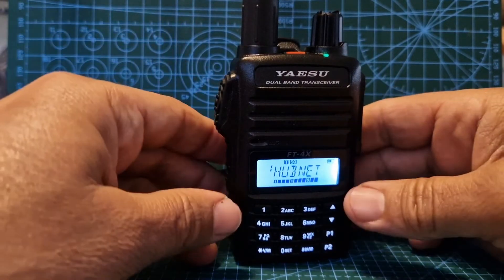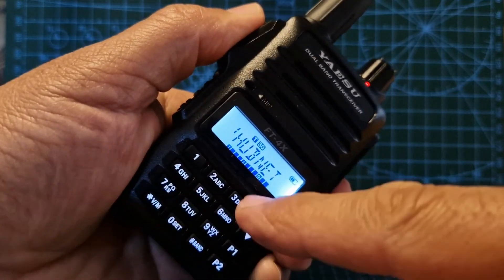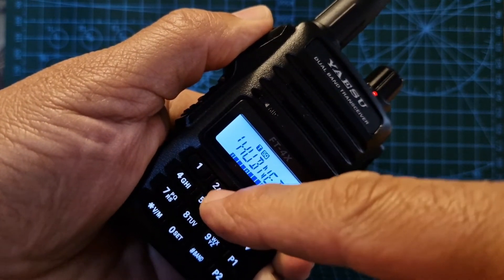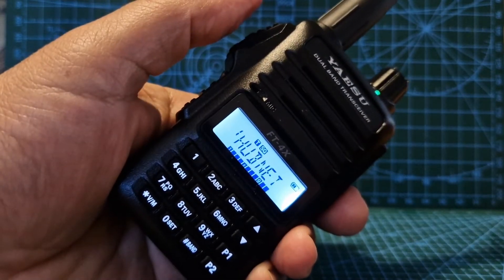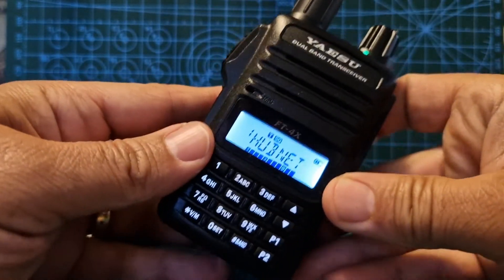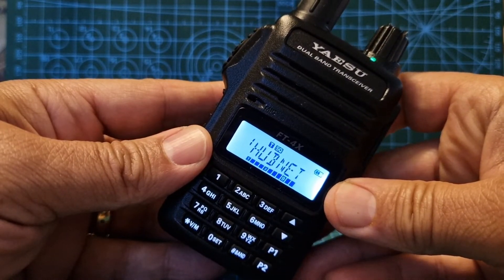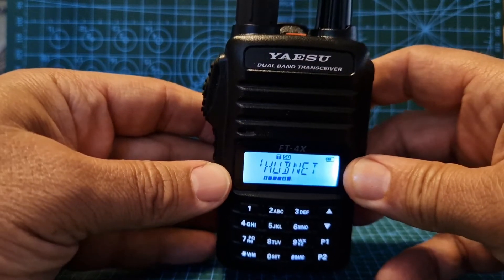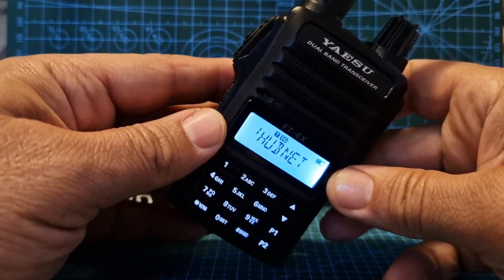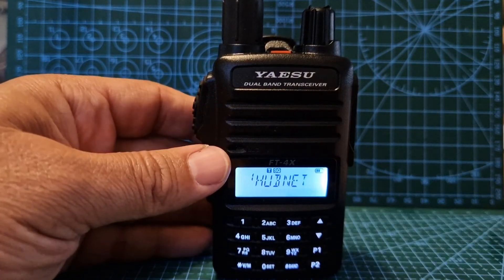And if it doesn't work straight away, don't worry, just do it again. There you are, we're in — HUBMET, connected to M0 FXB. So yes, we do have a DTMF pad on the Yaesu FT4XE, it's as simple as that. Press the PTT, type the button. 73, all the best.